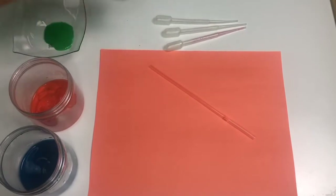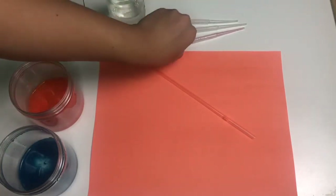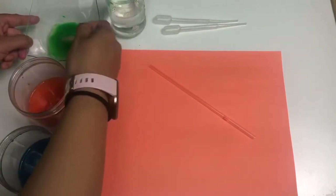What you're going to do first is put a little bit of water into each of the paints. You just want to make sure it's not too thick, so that when it's on the paper you can actually blow it with a straw. Then you're going to use either your pipette or your spoon and mix it.